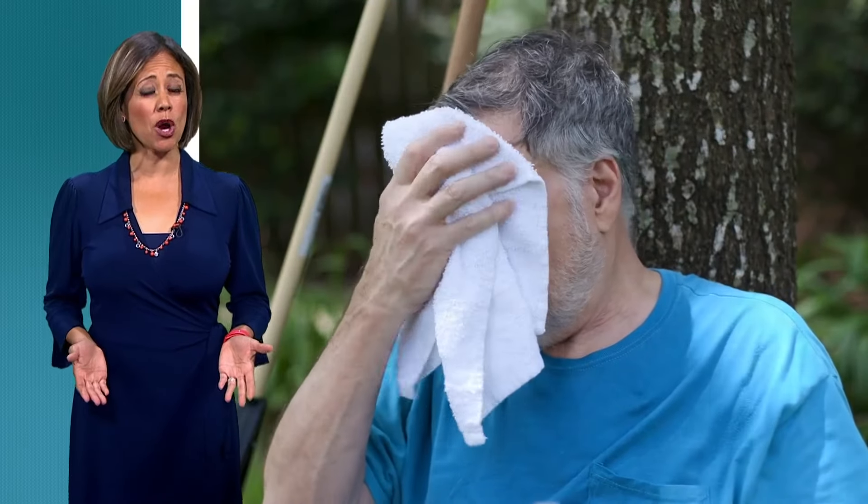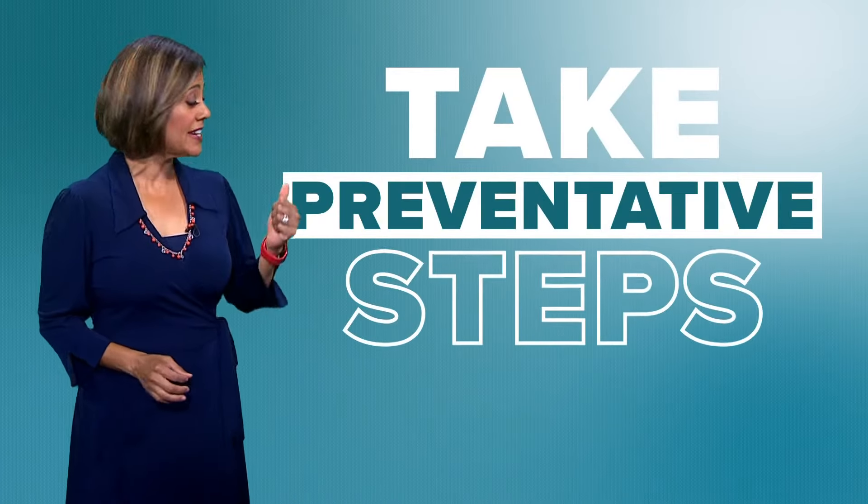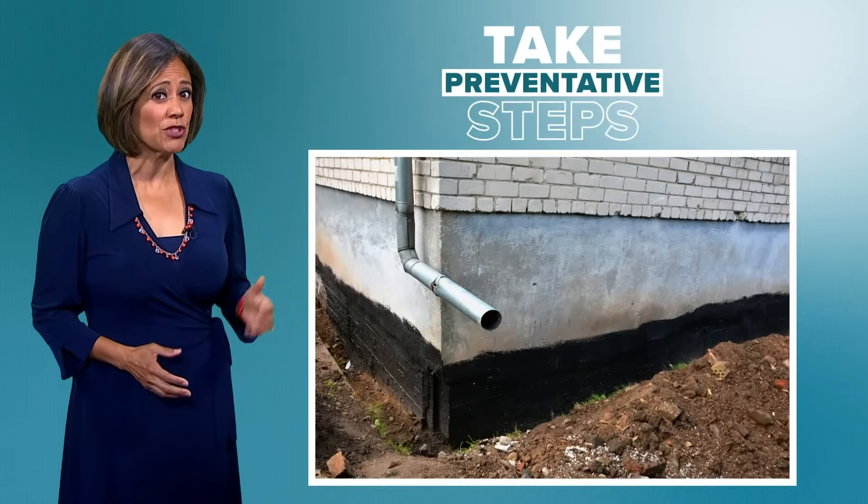Homeowners in North Texas, the summer months are brutal not only on us but on our property as well, and that's why experts say it's important to take preventative steps to help your home's foundation in the heat.